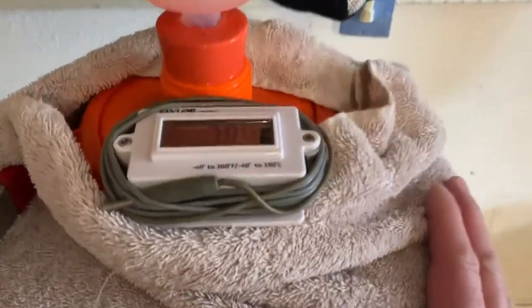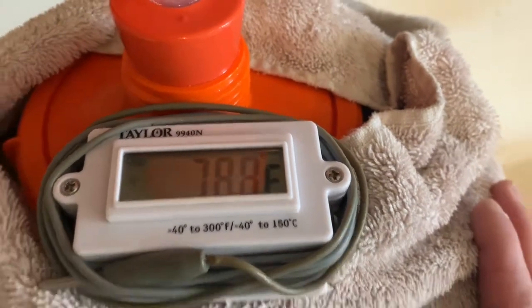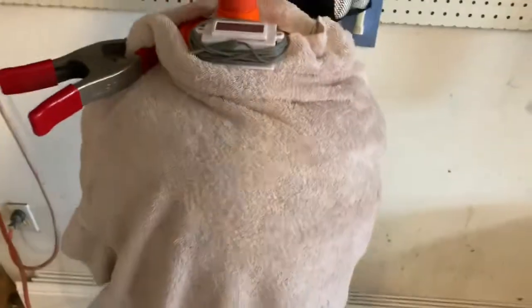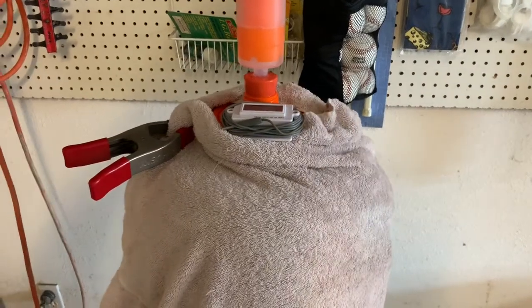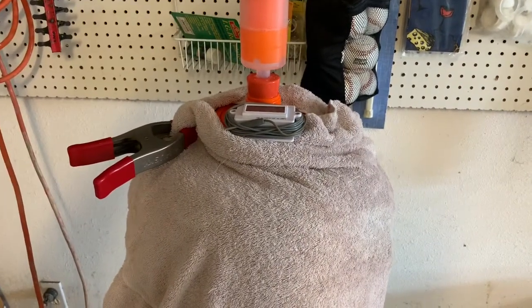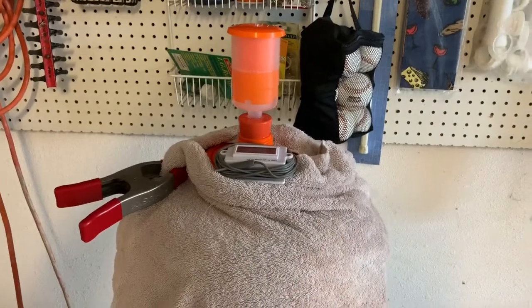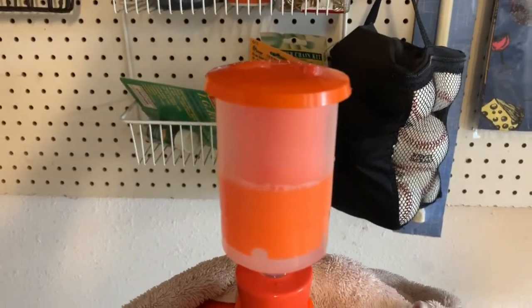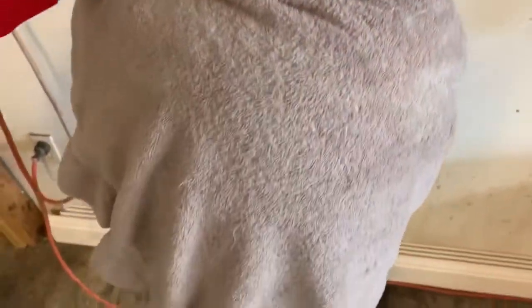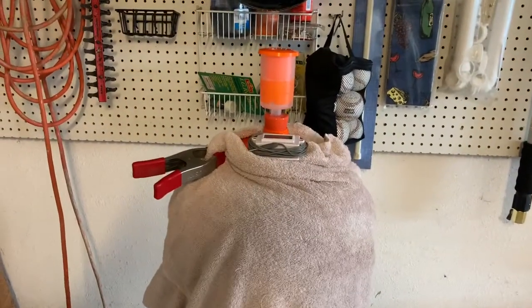Batch is done. 78.8 degrees in the garage. I have a towel wrapped around it just to keep light off of it. We're going to see where this thing goes. About four more hours of daylight left. If it starts bubbling and fermenting, we're going to record it. I'm going to keep checking on it this afternoon. It's supposed to be done in three days.